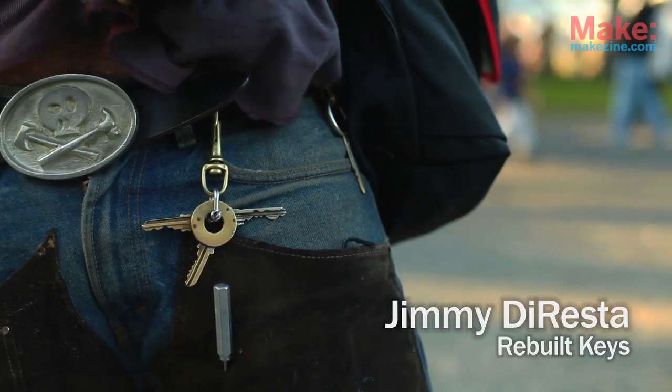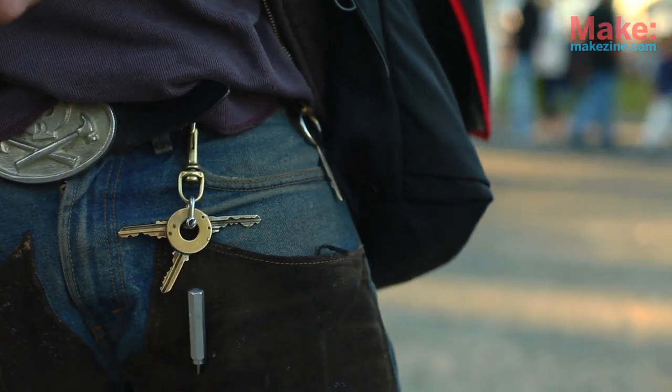I make my own keys because I find the way keys are typically made boring. I actually wish there were no reason for keys because they just slow me down, so I try to turn my keys into art.